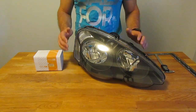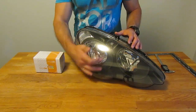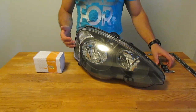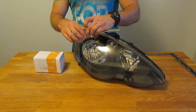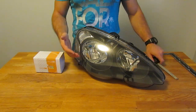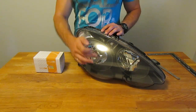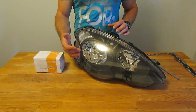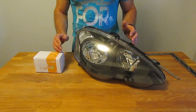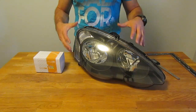Two important dimensions to take into consideration are the diameter of the projector — make sure it fits within the reflector housing — and the depth of your housing. To measure the depth you can use the depth gauge on your caliper or stick something through the bulb opening to measure it. You don't want a projector that's going to hit the front lens or poke out the back. Know your dimensions and know the envelope you're working within.